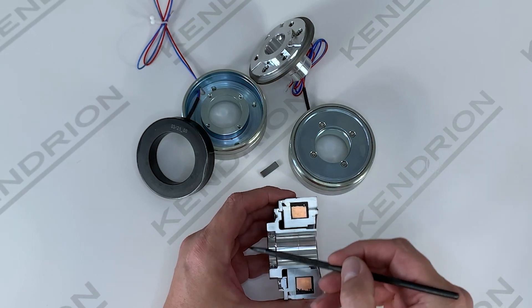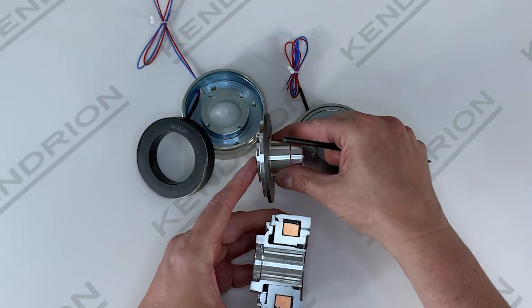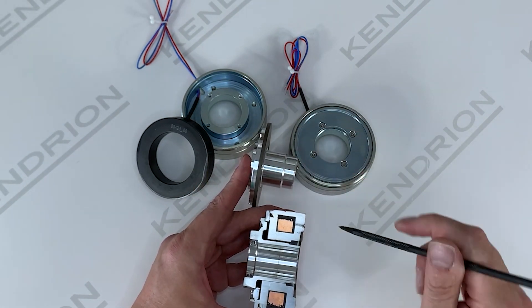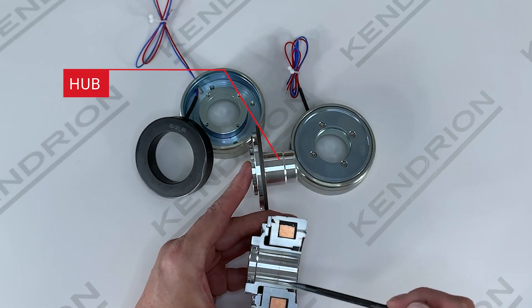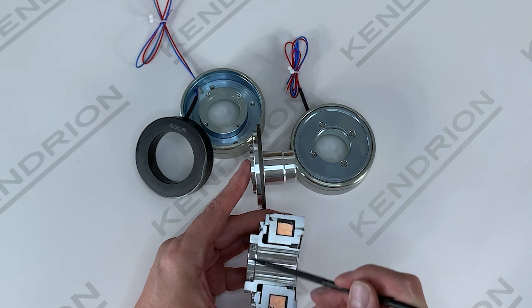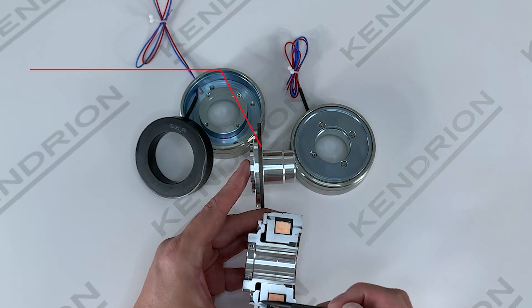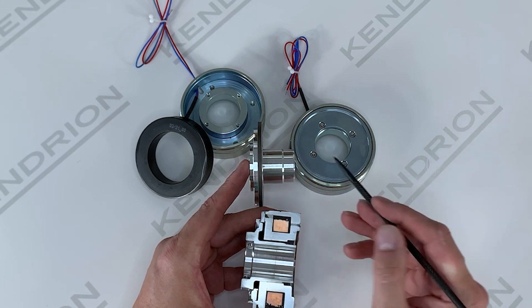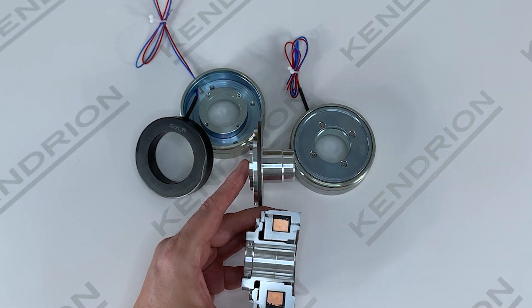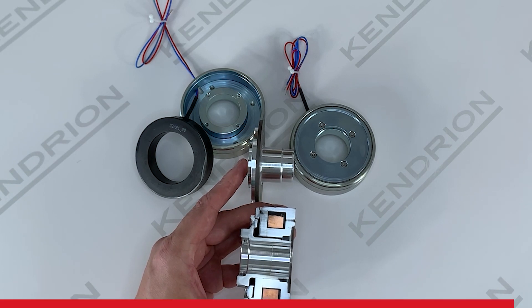Now we are moving on to the rotary part of the brake. Here is the rotary part of the brake: we have the aluminium hub — this part of the brake here — and the armature plate is here, and that is where the armature plate contacts with the surface of the brake. As the videos continue, we will go further into the details of how it works, but until then, thank you.